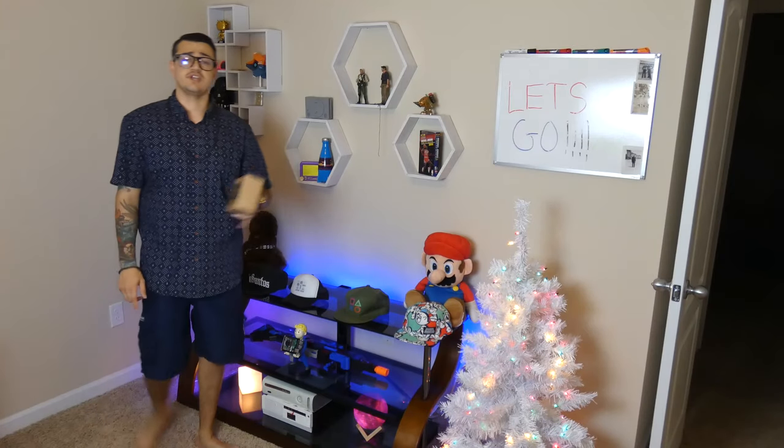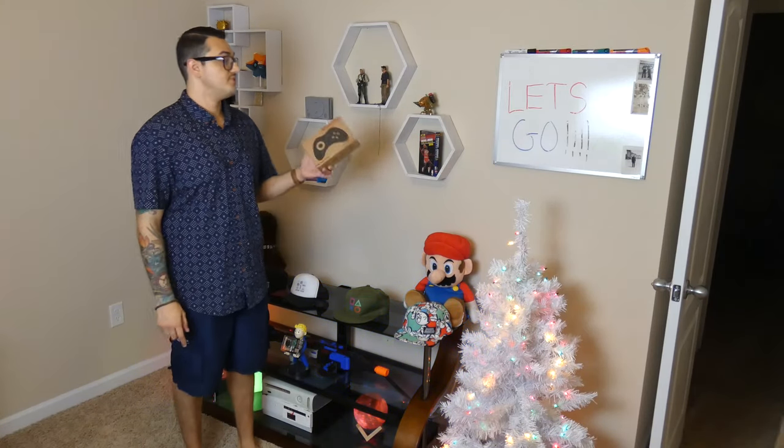Hey, what is going on you guys? AK-40 Kevin here in the Gamer Heaven — well, the new Gamer Heaven 2.0, new house, new version of the Gamer Heaven.